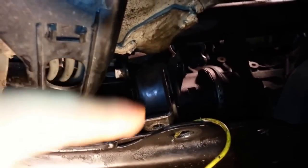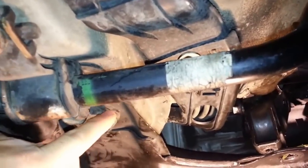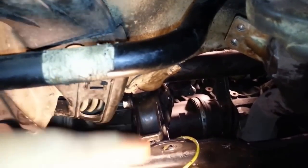Here we are trying to remove the rear engine mount right here, but it doesn't come out. So we're going to have to unscrew this bolt right here, and hopefully it's going to help us remove the bracket.